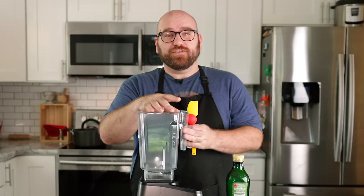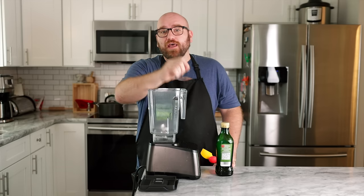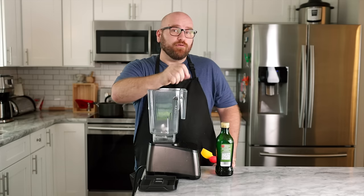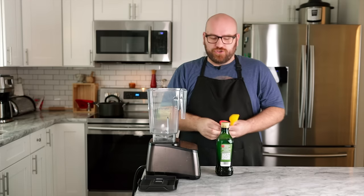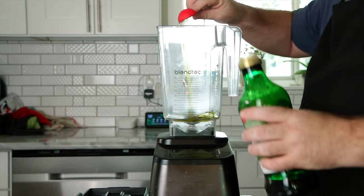We're going to make 99% of this recipe in the blender. If you have a high-powered blender you could use that — I have the Blendtec, which works really well. Or you could use any high-powered food processor; really any food processor should work. We're going to start off with two tablespoons of olive oil.